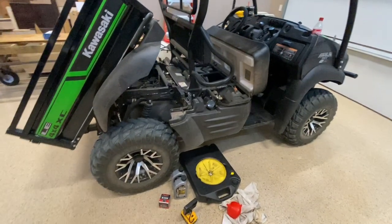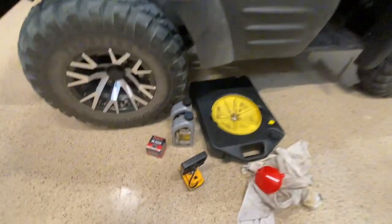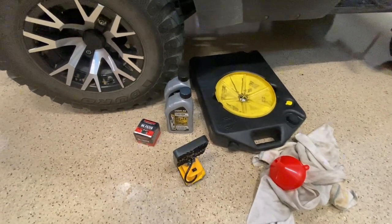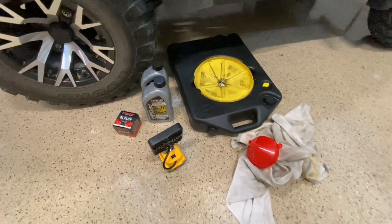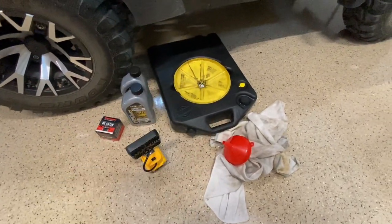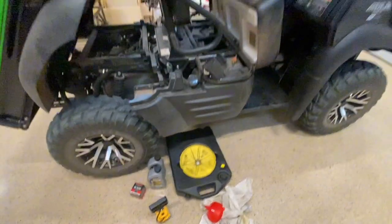I'm going to change the oil on my Mule SX. Here's everything I've got: a replacement oil filter, replacement oil — it's a semi-synthetic 10W40 — a funnel, a replacement crush washer, and a bucket to put the oil in.